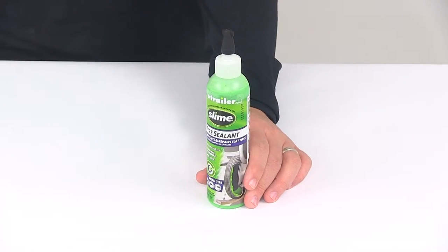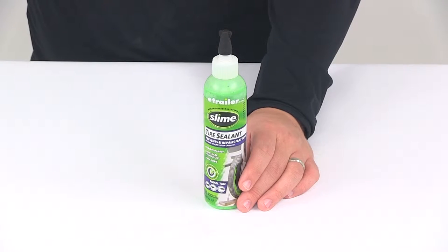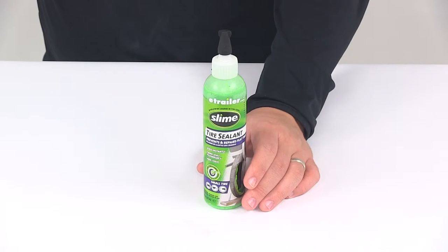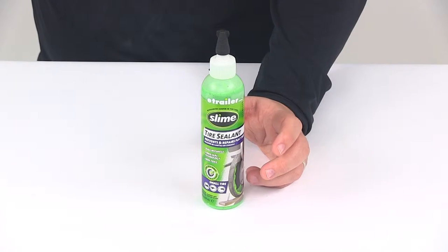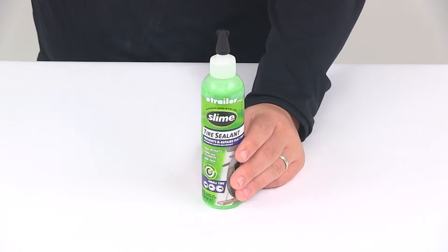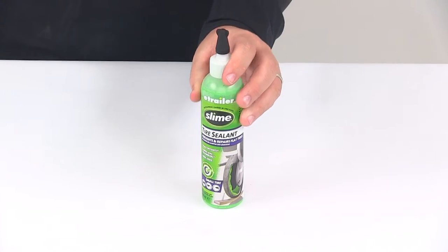The tire sealant instantly and repeatedly repairs tread area punctures up to a quarter inch in size using FibroSeal technology. That means there are microfibers in the formula that are carried by the escaping air to the puncture area. Once they get to that puncture area, they build up and form a plug that stops air loss. This will seal multiple punctures repeatedly and instantly.